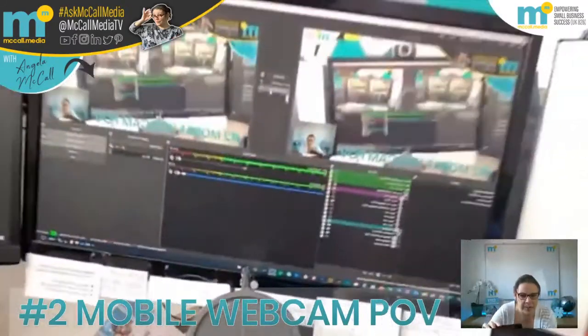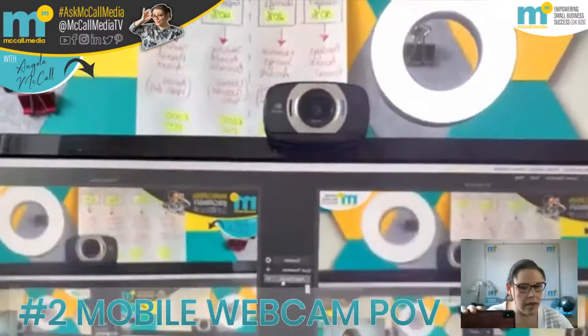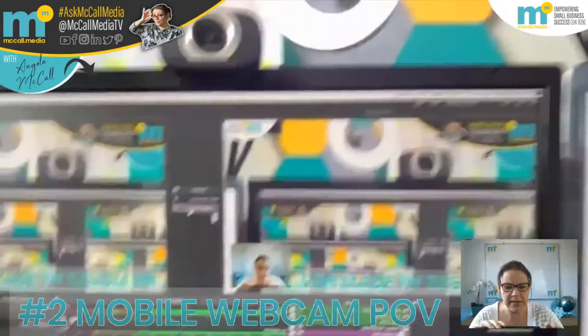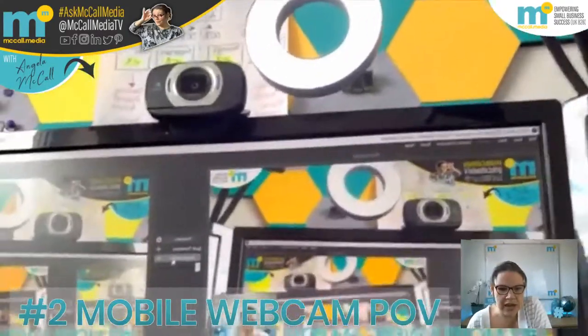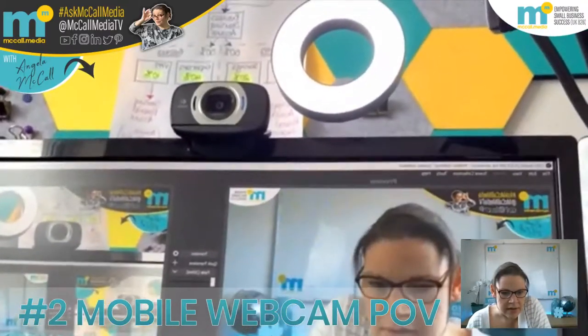I'm just going to come back to my desk. As you can see, I'm showing you my middle monitor which has got my OBS Studio — I'll talk you through this in a couple of other tutorials. Let me just change my screen and fade over. There we go, I'm back, so I can turn off my phone. And there is my little office tour.